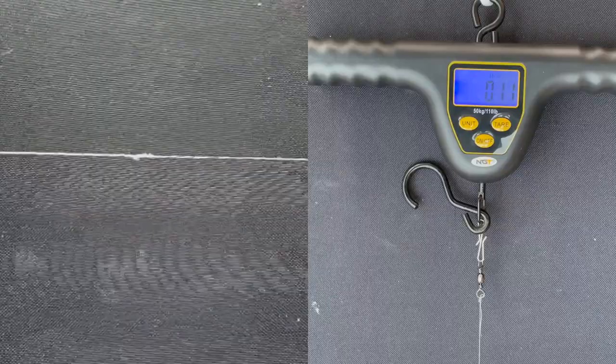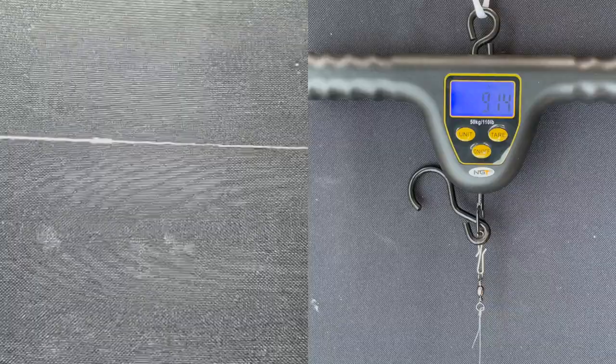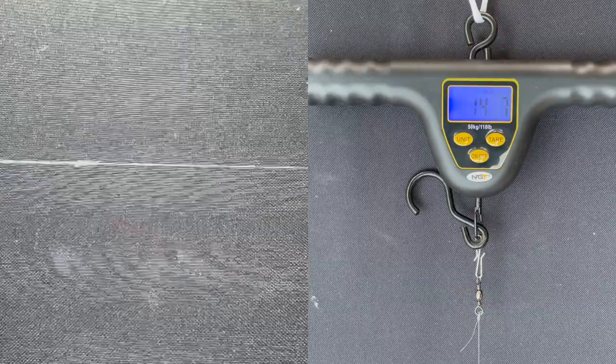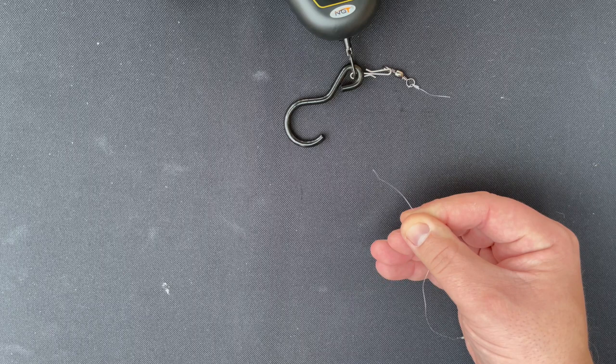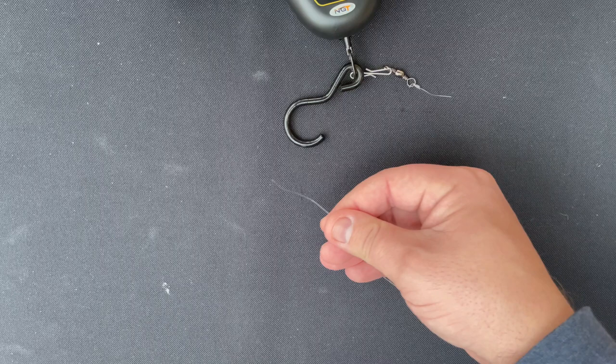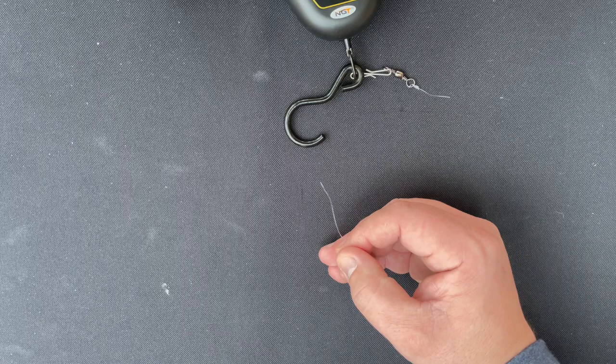This is the Alberto knot. I'm kind of expecting to get a 20-pound breaking strain, or close to it, because that is the line rating. We're up to £9, £10 — and now, this is the interesting bit: where it's broken, it's actually broken on the fluorocarbon line itself. It hasn't broken on the knot, so I reckon that knot would have held out to about 100% of the breaking strain. But so far, for a £20 line, it's doing about 70% of its breaking strain.